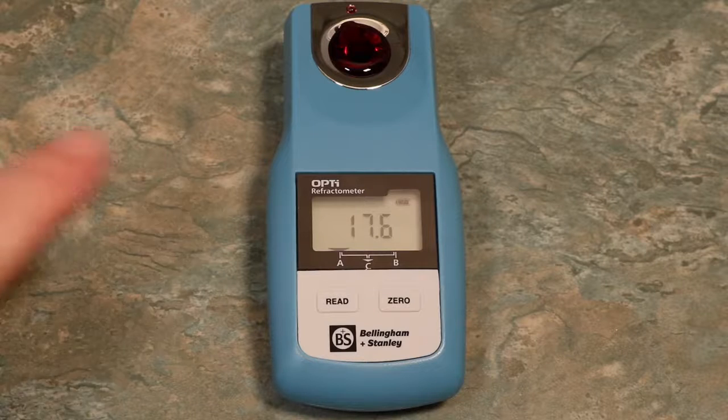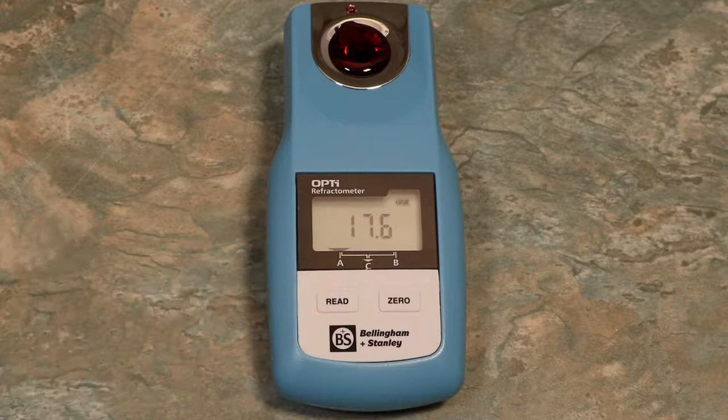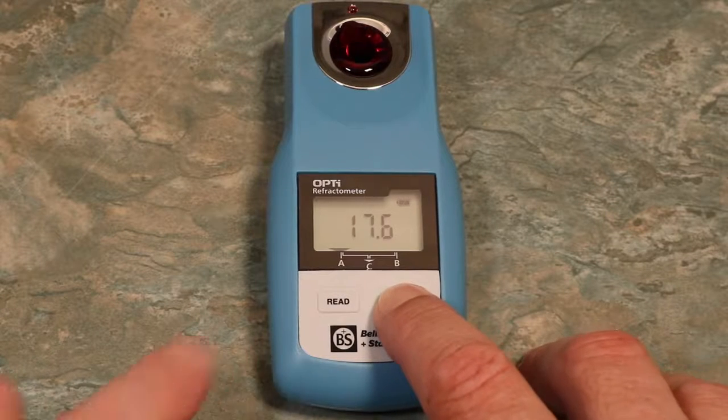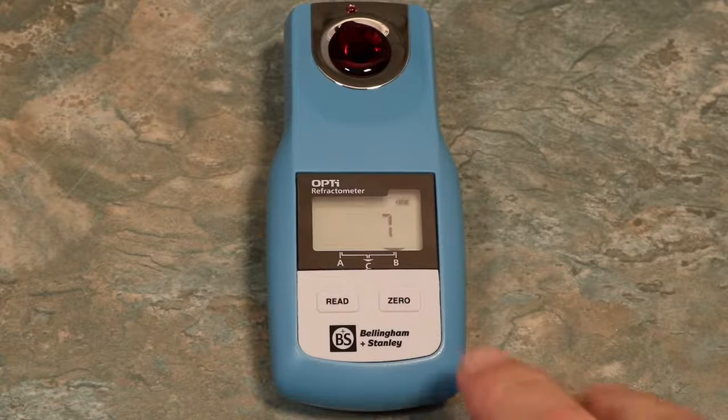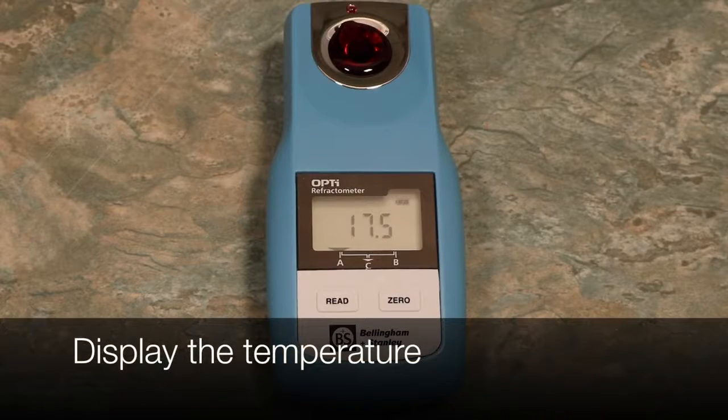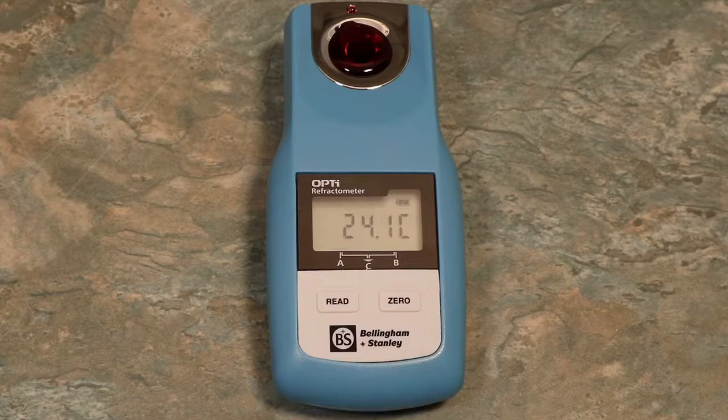Here we see a BRIX reading, as was loaded onto Scale A. To read using a different scale, hold the Zero button for less than three seconds and press Read. Repeat this process to view all available scales. To display the current temperature, press and release the Zero button — this must be done for less than three seconds. Any longer will perform a Zero calibration.